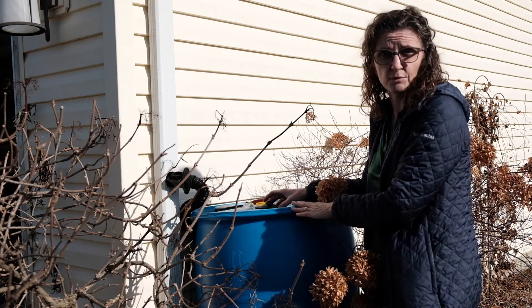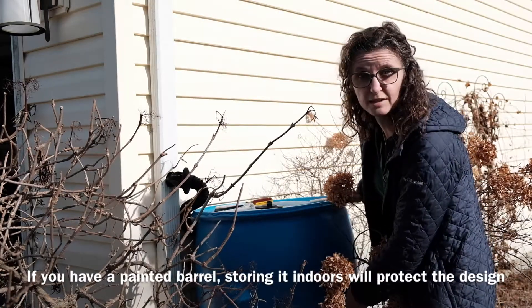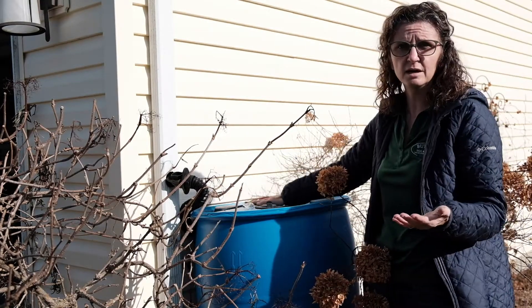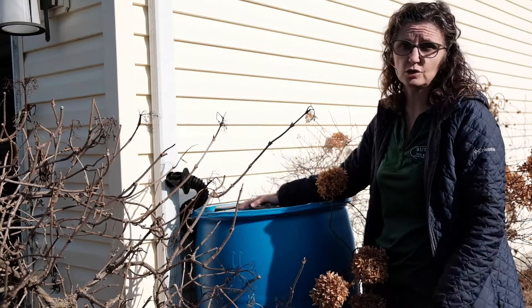I don't — I leave mine outside. As long as they're disconnected from the downspout and there's no water inside, they'll be fine. You can place them upside down just so you don't get any ice forming up at the top, but if ice does form and expands, it will expand upward and should not damage your barrel.